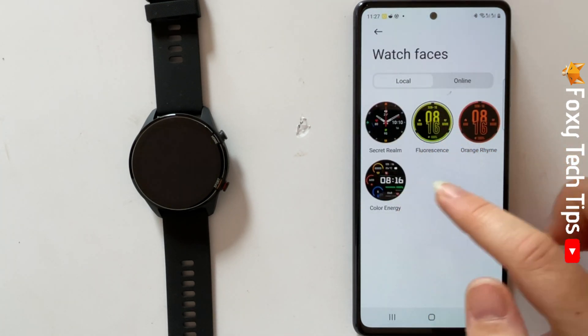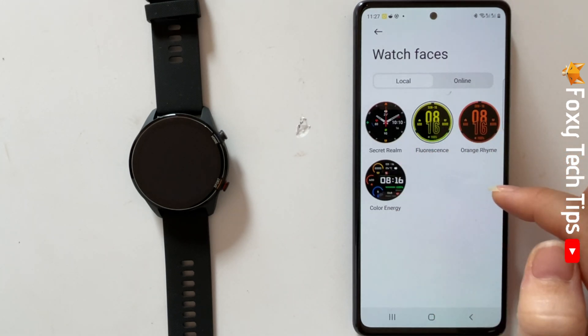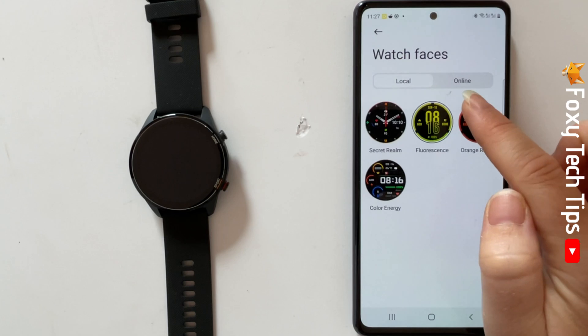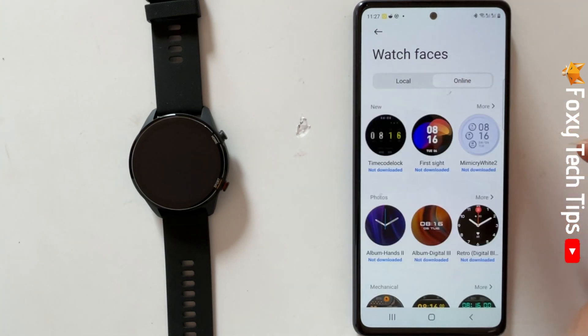Here in the local section you can see the watch faces that are already on your watch. Tap online to see the other watch faces — here you have lots of watch faces to choose from.